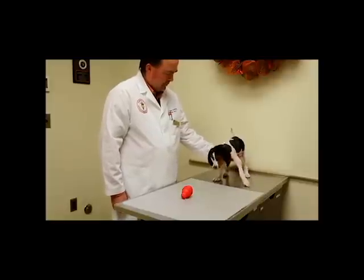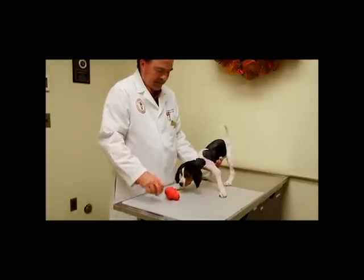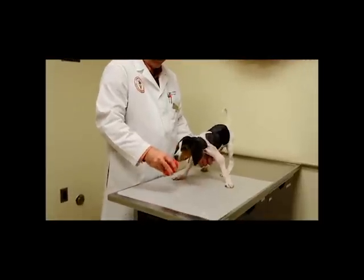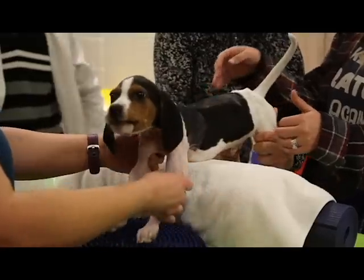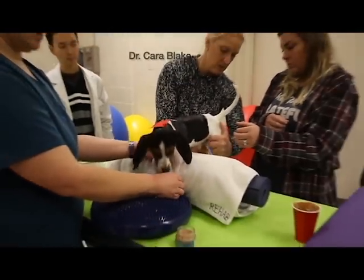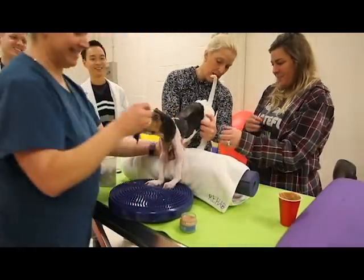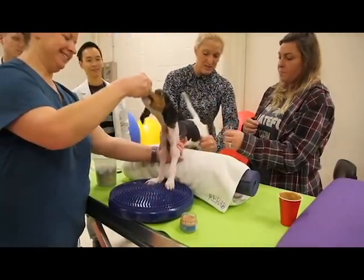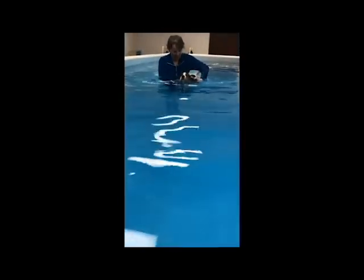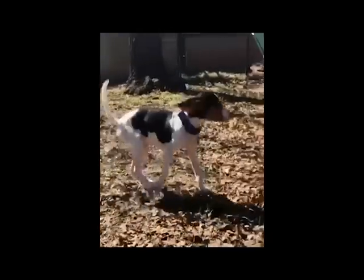Soon, he was taking baby steps. While in the hospital, Milo received rehabilitative treatments under the direction of Dr. Kara Blake, a board-certified surgeon and certified canine rehabilitation therapist. Those treatments have continued at home and include swim sessions and short walks.